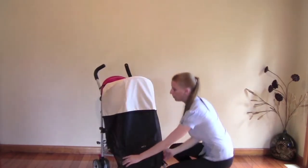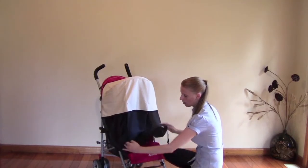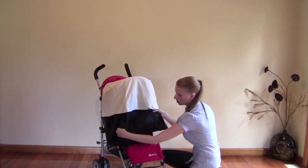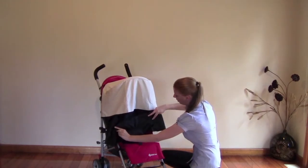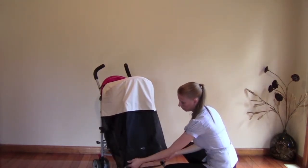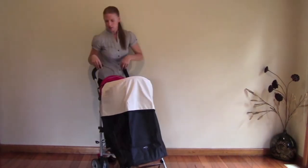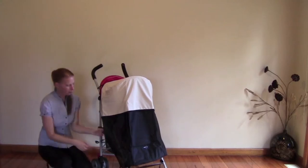Then come around to the front of the pram and just straighten the shade up a little bit. At the base underside of the shade, you'll see there are some velcros. You can shorten the length of the shade so that it's not going to get stuck in the wheels of the pram. Then come around to the side of the pram.